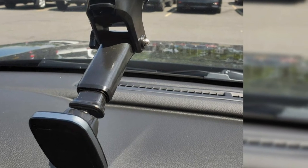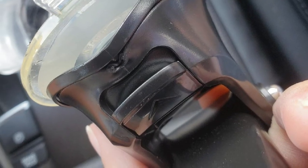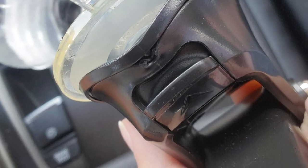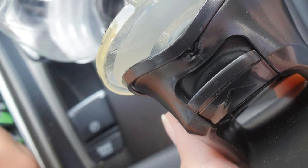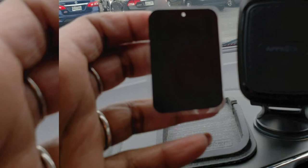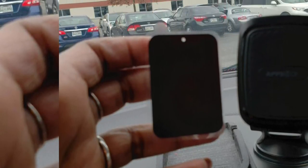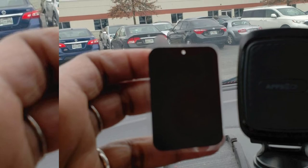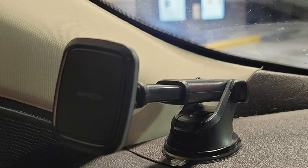Like every magnetic phone mount, it comes with a metal plate that you put at the back of your phone. The APPS2 Car Phone Mount can also be used in the dashboard and air vent. While the windshield and dashboard use the same base suction cup, this magnetic phone mount features an air vent base that is accessed by detaching part of it from the rest of the base. It is easily mounted to any horizontal or vertical air vent by a simple twist and lock.